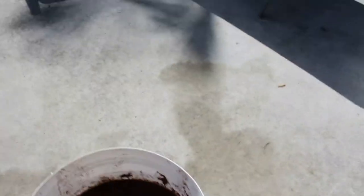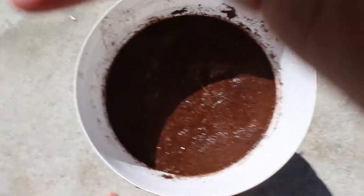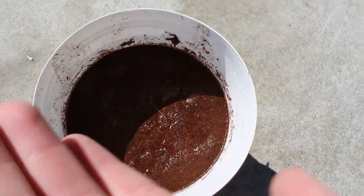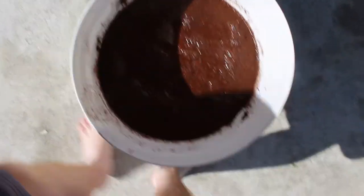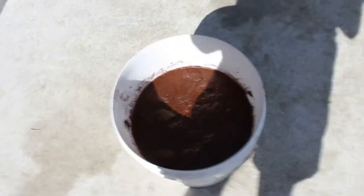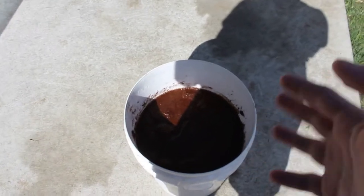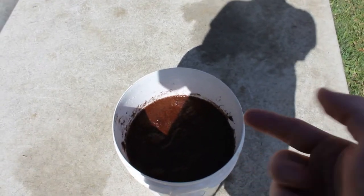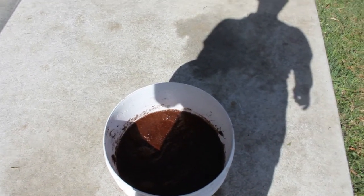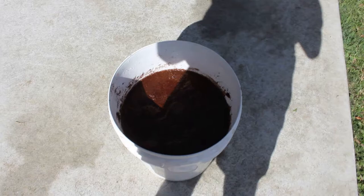All right guys, about five more minutes and it should be done. This is what it's looking like so far. It's looking all right — should be done in like five minutes or so. And then I'll clean it all out with a drainer. Once it's all cleared out, I'll put it somewhere and wait for it to dry. After it dries we should be able to take all the old stuff out, and I'll show you guys how to properly clean it out and put the new stuff in. Beautiful.